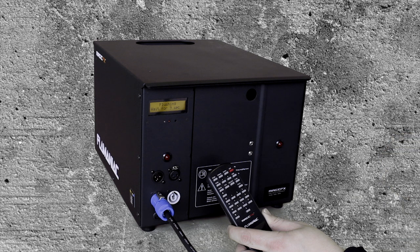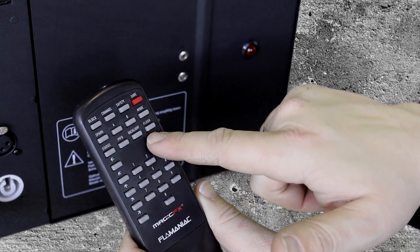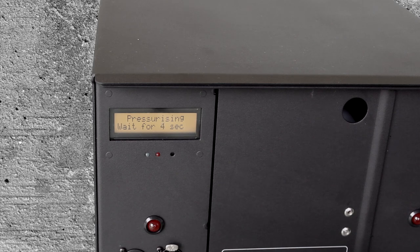Before using the Flame Maniac, you have to flush the system. Use the remote to flush. Then prepare the Flame Maniac for use to pressurize it.